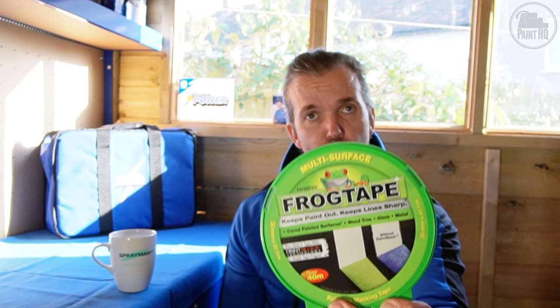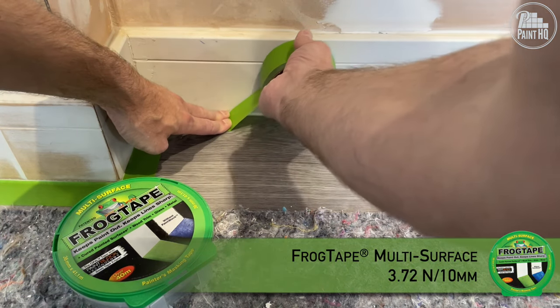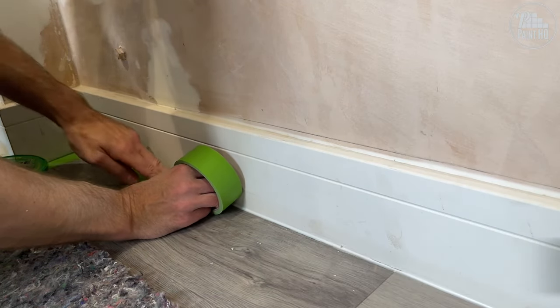Finally, Frog Tape Green — a higher adhesion of 3.72 Newtons of force over 10mm. Again, used on hard surfaces such as floors and tiled walls where you need more adhesion.